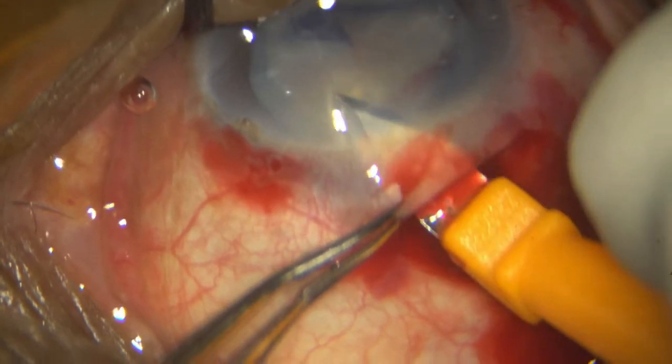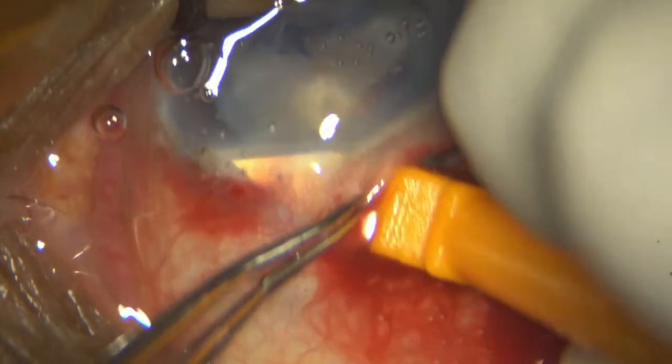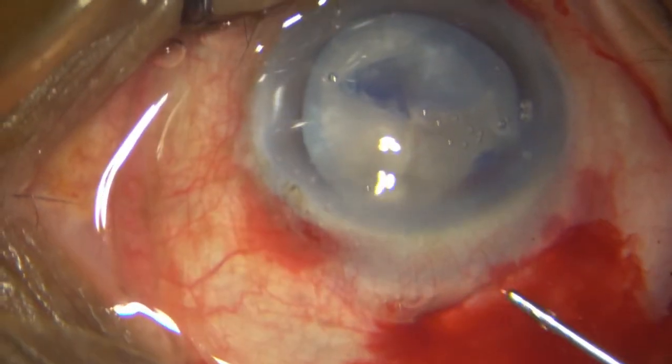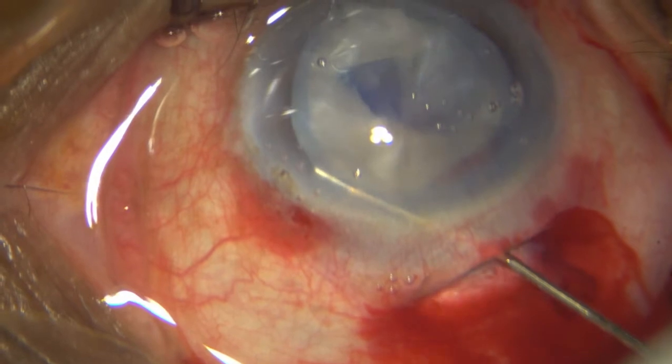Remember, there is no bridal suture in place and hence the globe tends to rotate. Once the incision has been opened completely, I then go ahead and do a hydrodissection, trying to prolapse this nucleus out.